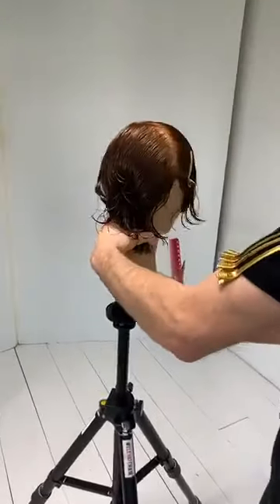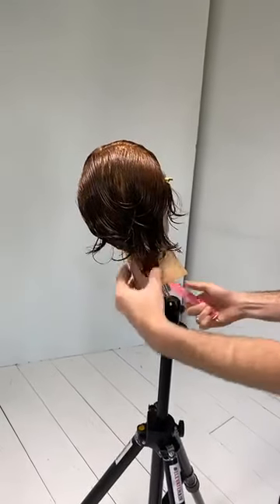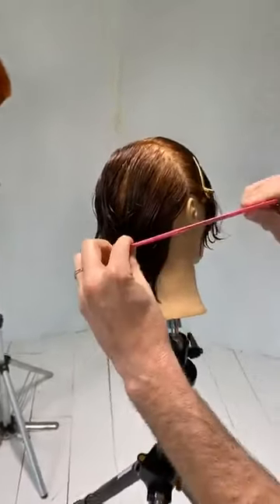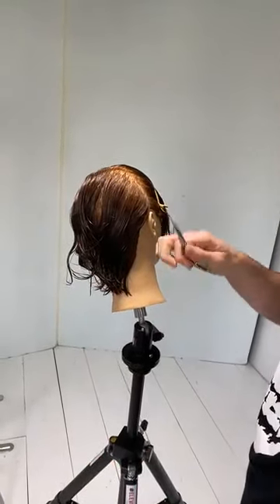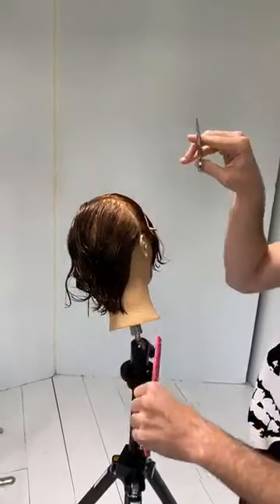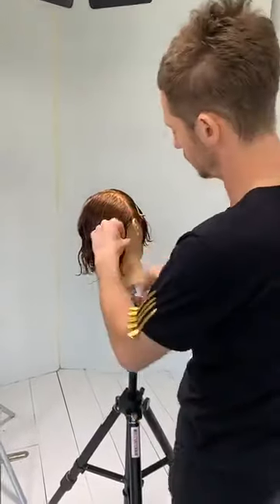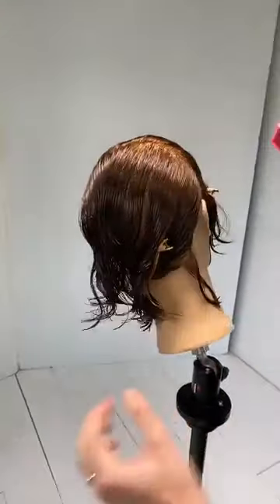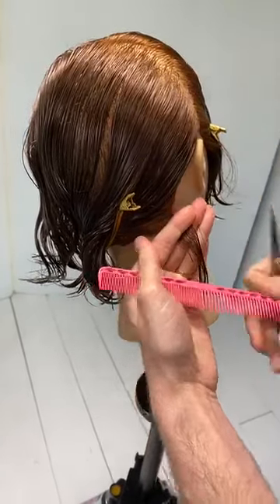I'm going to start off by getting my mannequin head tilted slightly away from me at an angle — this is really just going to allow me to get in. Tools of the trade: small Elevate Hair Comb with fine teeth and wide teeth, Elevate Hair Gold Clips, and our Elevate Precision Shear — a five-inch shear. Everyone needs a five-inch shear in their toolkit because when you are doing short haircuts like this, it is important to be able to get into these tight spaces. With a five-inch shear I can get in here very neatly. The bigger the shear, the more difficult this becomes and the less precise it can be.